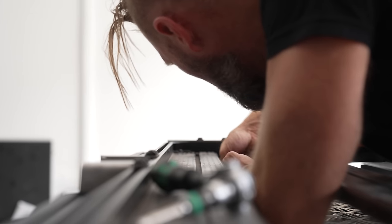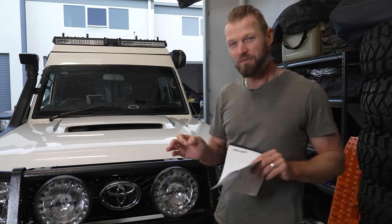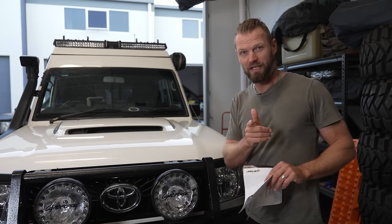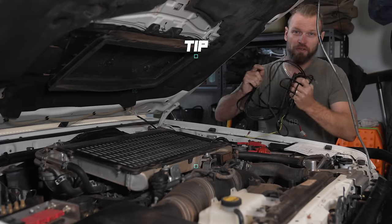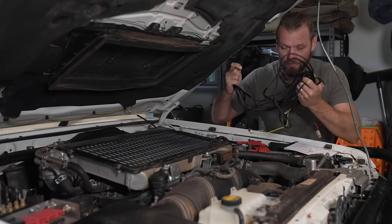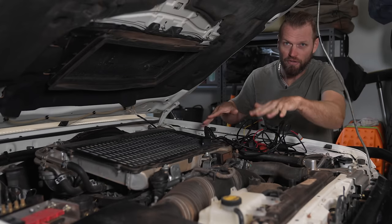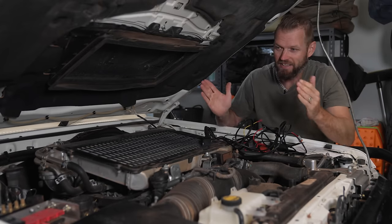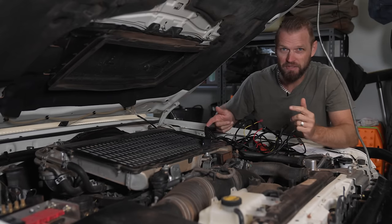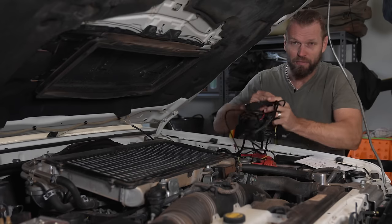Instead of showing you how I installed these lights, I'm going to run you through five really good tips from things we learned along the way that will save you time. Tip number one: grab the whole harness out and lay it out, sprawl it out where you think it's going to go, and then you can work out the length of wire you need to extend. The last thing you want is to be running backwards and forwards to a 12 volt electrical store.